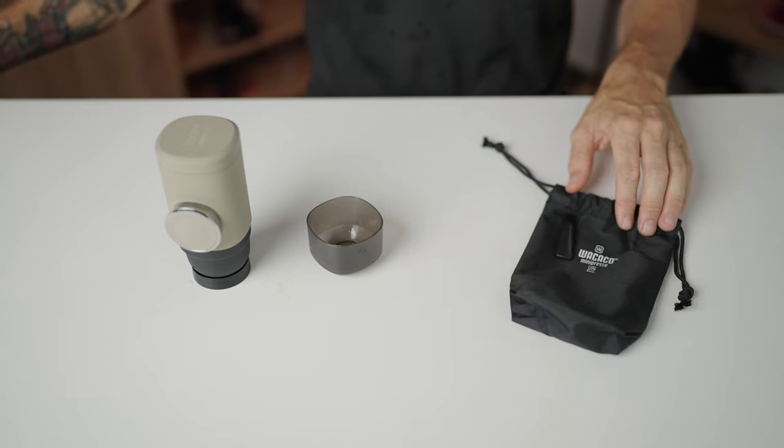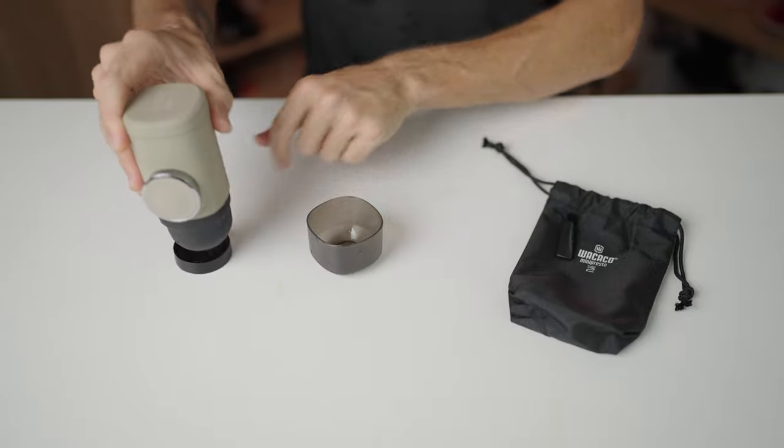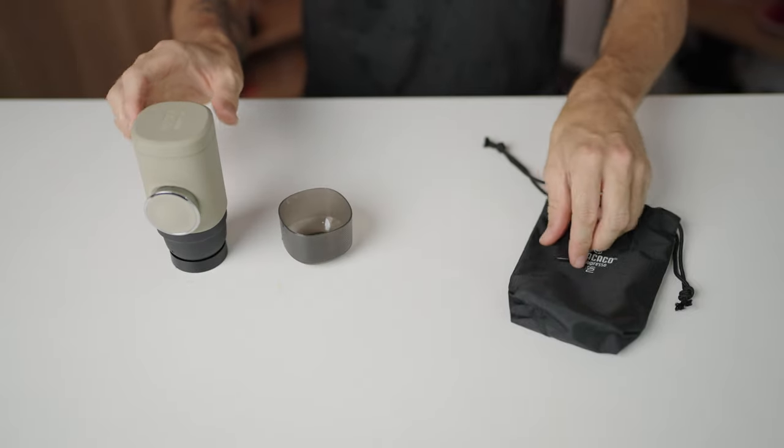The accessories it comes with are a carry bag, a drip tray, a handy espresso cup, and a cleaning brush.